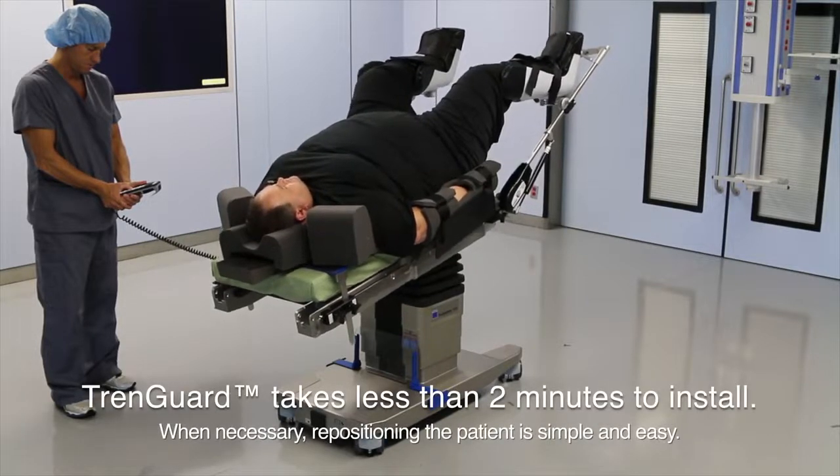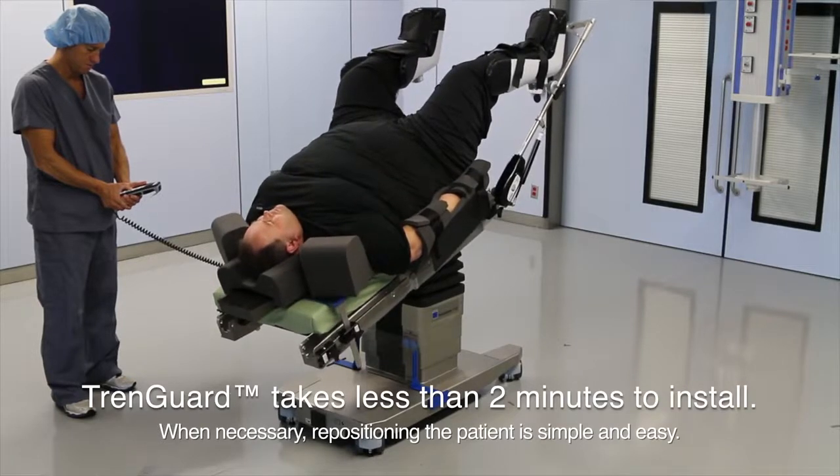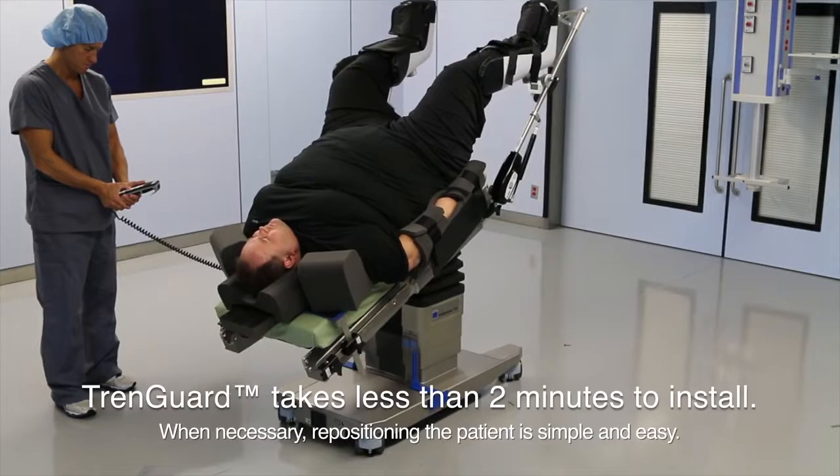As you can see, with a little practice, positioning the patient with TrendGuard takes less than two minutes. Repositioning the patient or sliding them down the table after intubation is simple and easy as well.